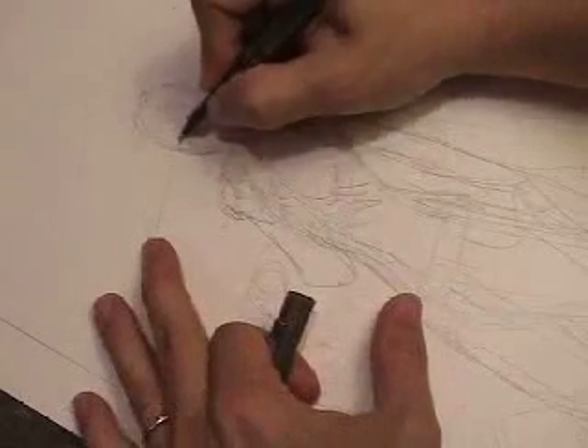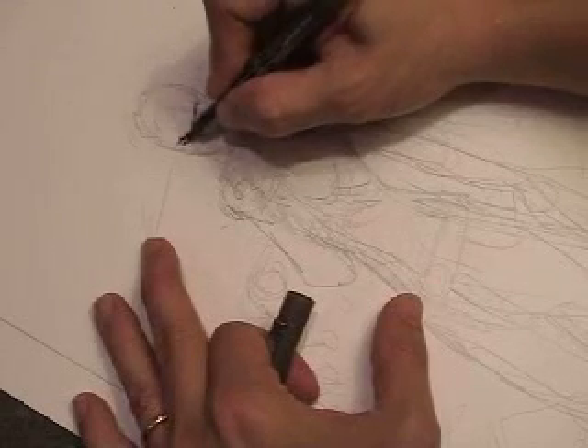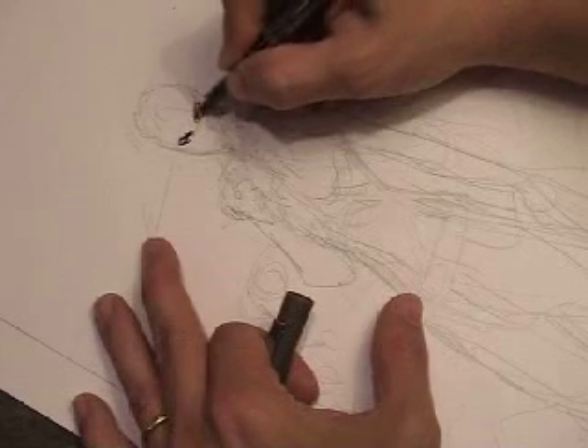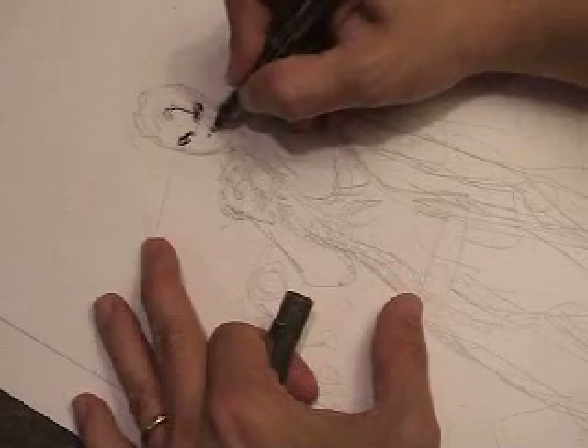I usually start inking by filling in the eyebrows. They convey a lot of emotion — obviously the eyes, but the eyebrows, the way they're arched, can really create a lot of different subtle emotions, a lot of subtle facial expressions.